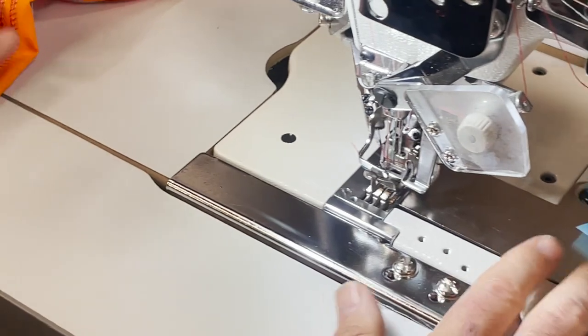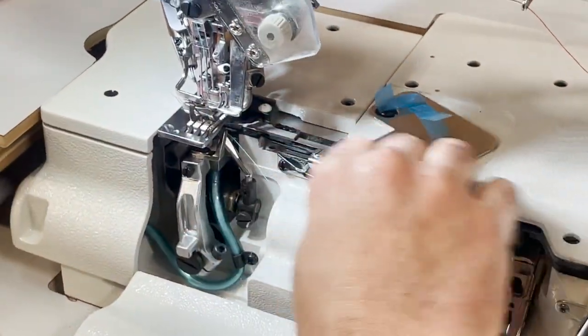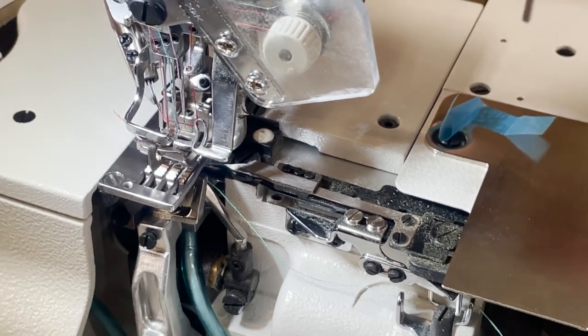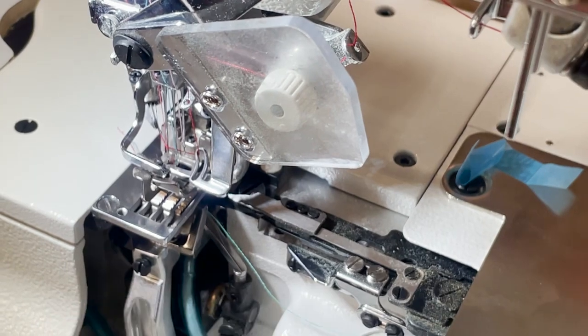Now everything is here, I'm going to show you. These are the knives to cut the thread. You could find everything — if they get dull, you could always buy them on the market.